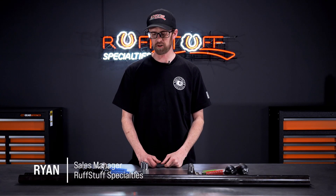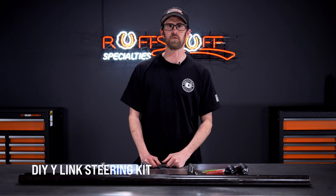Hey, this is Ryan with Rough Stuff Specialties. In this video we're going to go over our do-it-yourself Y-Link steering kit.